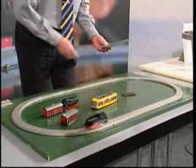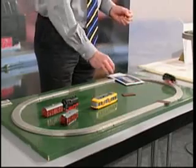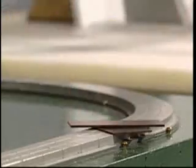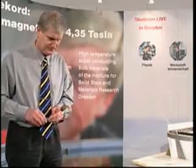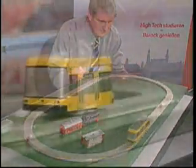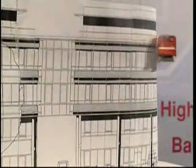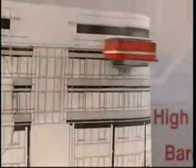To set the train in motion, it's enough to give it an initial impulse by hand. Granted, the model looks like a toy for playful physicists, but it could soon become reality for technicians. Of course, it remains questionable whether superconducting trains really will breeze along storefronts someday. However, some applications of this technique can already be envisaged, such as frictionless bearings or conveyance systems for clean rooms.